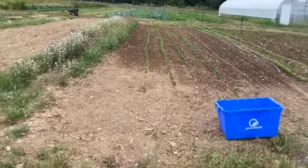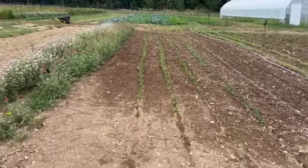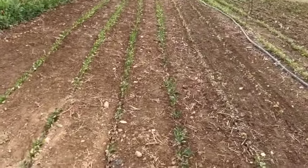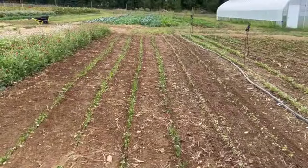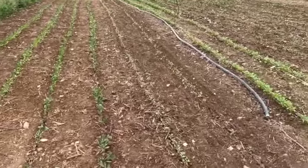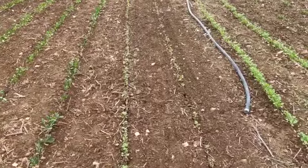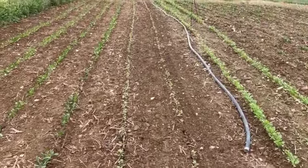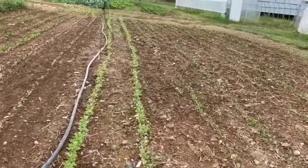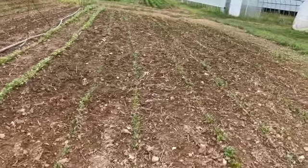I came back out here to Emanuel's ground. The rows of spinach that I put in are these last two right over here. Since then, he has planted something else — I'm not sure what it is. It might be cilantro. Here are some of the other rows that he also planted before.